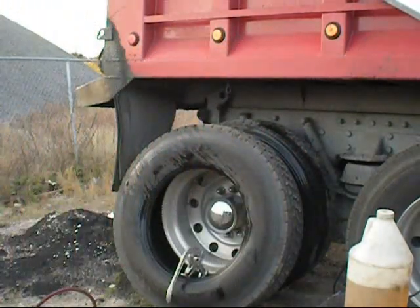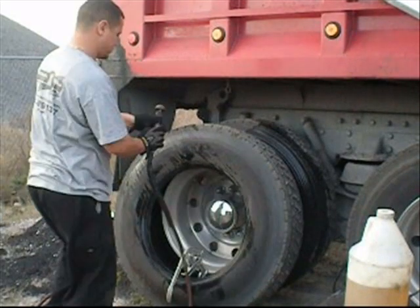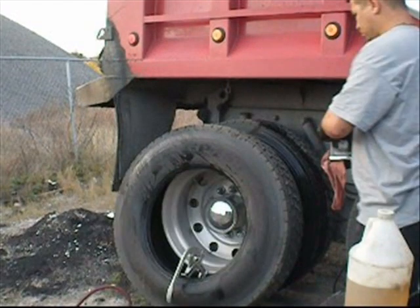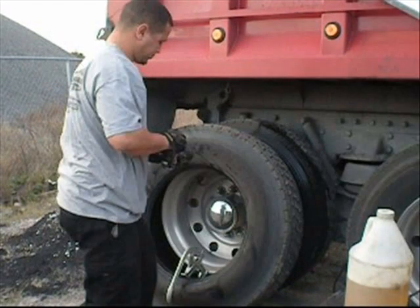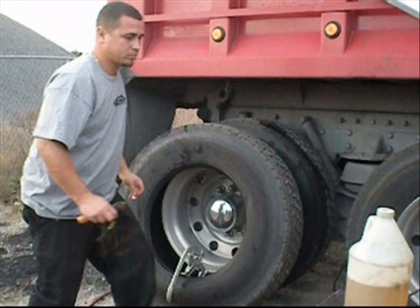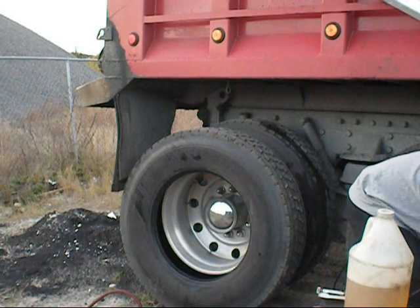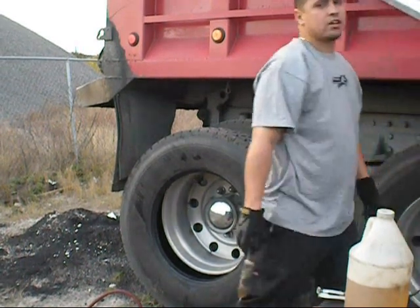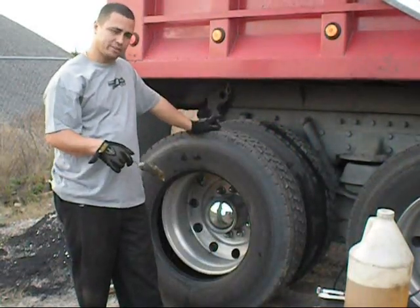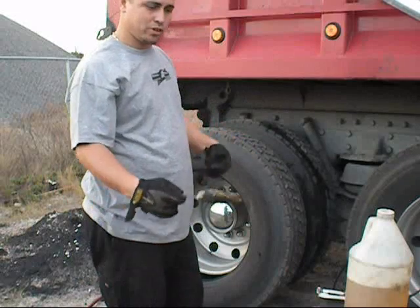Looks like we got a small bolt there. All right, we're going to go ahead and mount this tire here on the outside. I'll show you the way I mount it. There's plenty of ways to mount it, plenty of videos on YouTube that already show the way those guys like to mount it. I'm going to show you the way I do it.